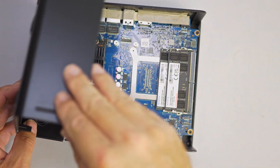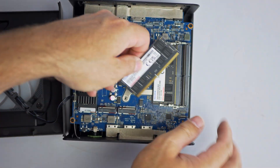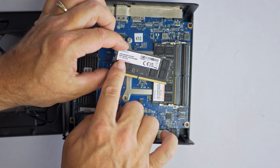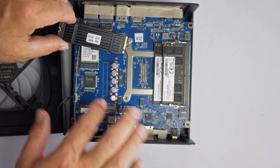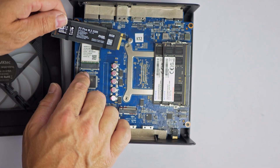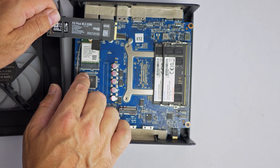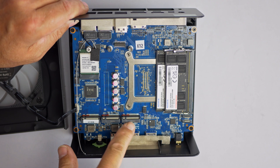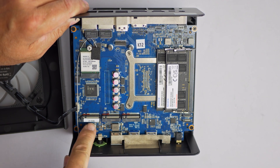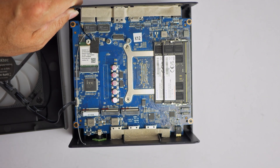The version I'm reviewing comes preloaded with 32 GB of DDR5-5600 SODIMM memory, user upgradable, and a 1 TB Crucial P3 Plus Gen 4 NVMe SSD installed in the primary PCIe 4x4 M.2 slot. There are two additional PCIe 4x2 M.2 slots, giving this thing support for up to 24 terabytes of total storage.